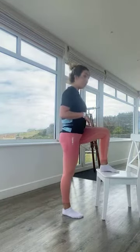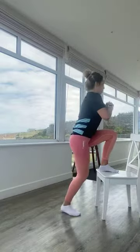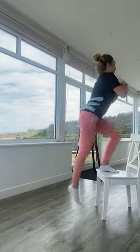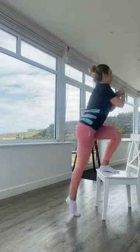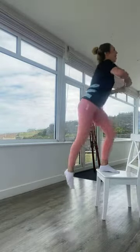Relaxing those legs — coming back into step-ups for the last round in this section. Starting with that right leg. In three, two, one — right leg on the chair, left leg drives up. Breathe out as the knee comes up, breathe in as you come down. If struggling to balance, focus on something in front of you. You can grab hold of something or use dumbbells to make it harder. 10 seconds to go — in three, two, one. Relaxing.